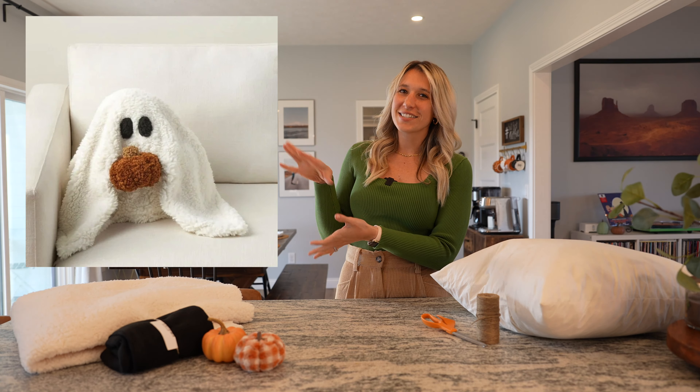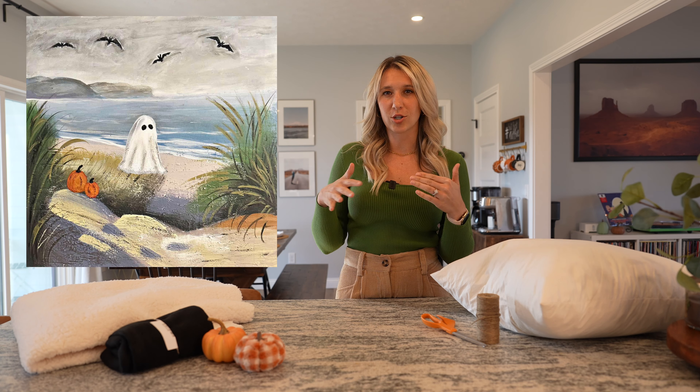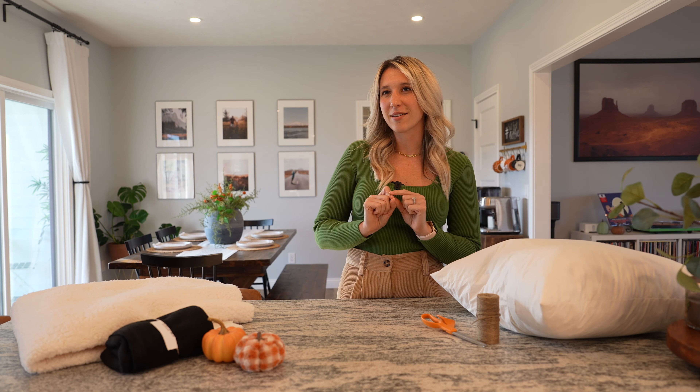I'll be showing you the lovely Gus the Ghost from Pottery Barn, so I'll be trying to do a little dupe on that one. Next we have the Thrifted Ghost Art Painting — I'm excited about that. And then another ghost pillow using a mop head. And then lastly an illuminated ghost we'll be using for our front porch. So those are the four things.